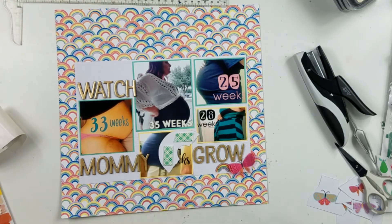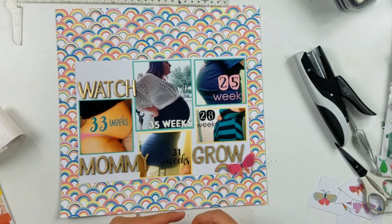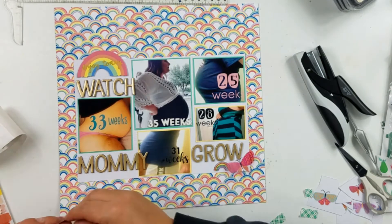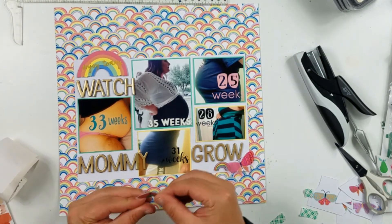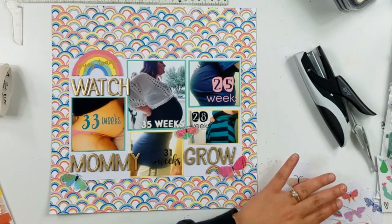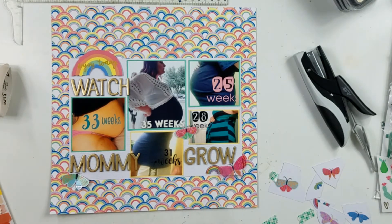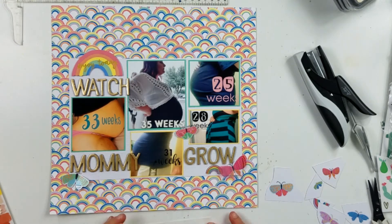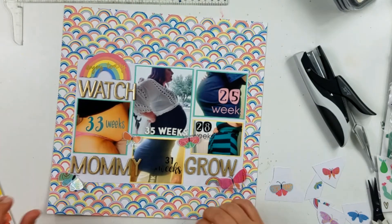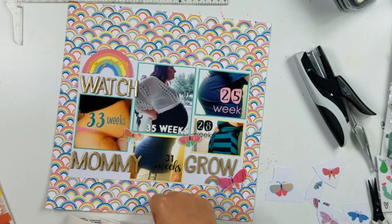Right here I'm going to pop it up on some foam tape. You can see those butterflies sitting over to the right — those are the ones I fussy cut out. It looks like I'm using glue dots to put them down, just kind of trying to fill in. You can see where the 31-weeks bottom photo is not quite as big as the 35-weeks one, so there's a bigger space between that photo and the ones to its right and left. I did put some butterflies there to fill up that space a little bit.